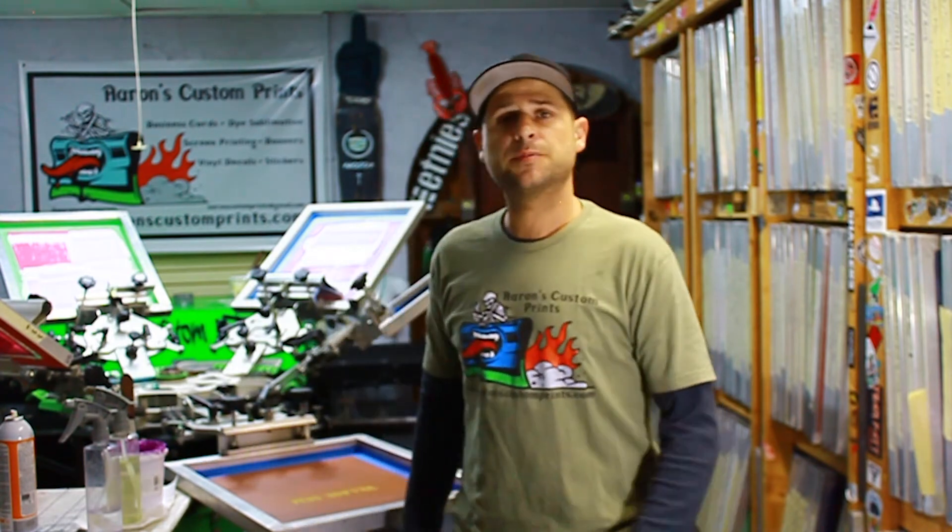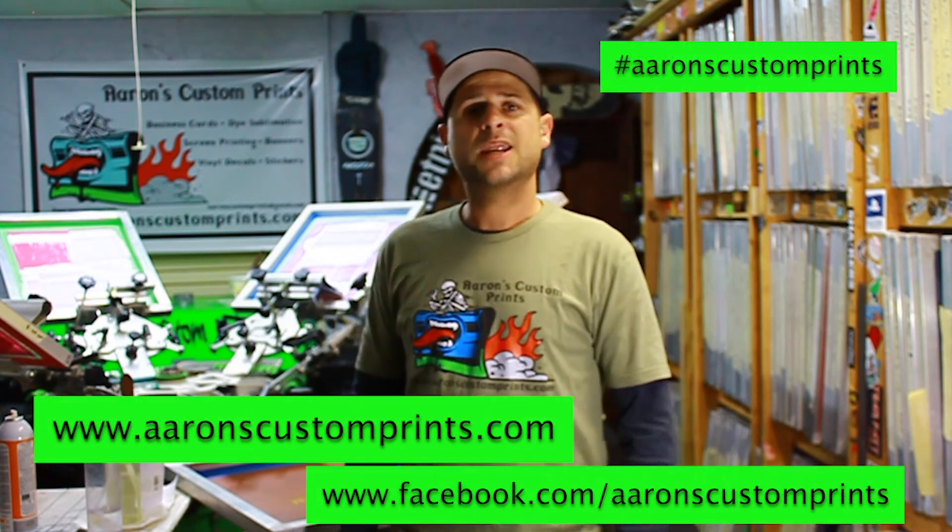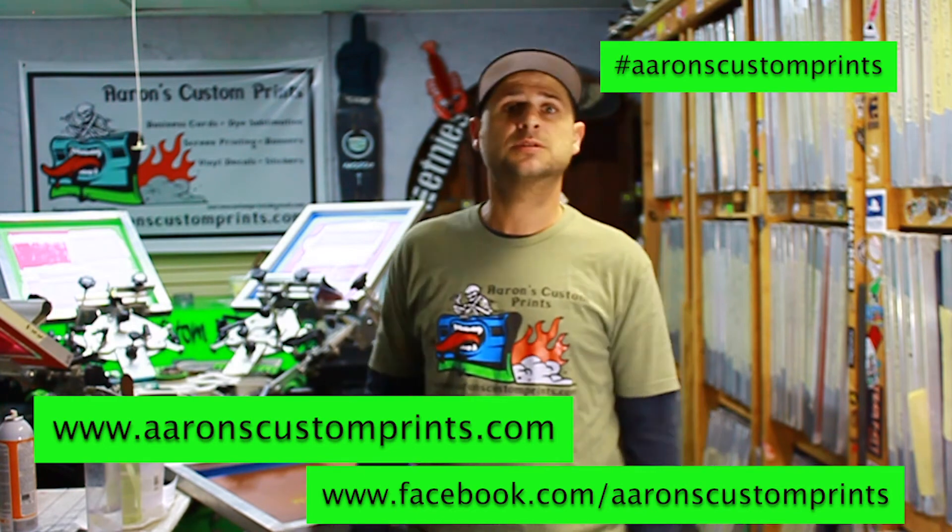Alright guys, thanks for tuning in. This is Aaron from Aaron's Custom Prints Garage Print Shop YouTube channel. I hope you learned something today — it's not that hard to clean a screen, but if you're new to it you're going to have questions, so I hope we helped you out with that. Tune in next time. You can find us at www.AaronsCustomPrints.com or on Facebook at slash Aaron's Custom Prints. See you next time.